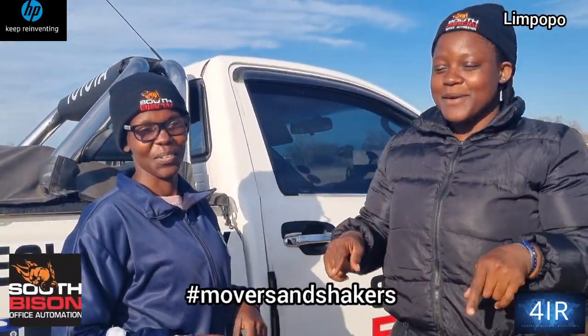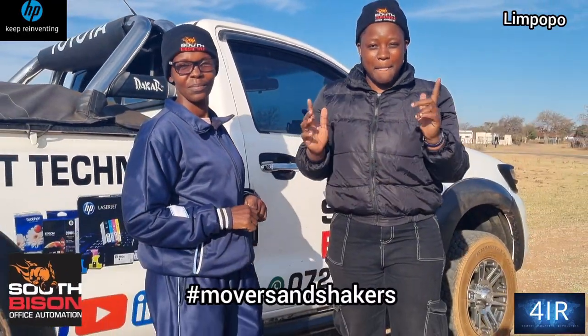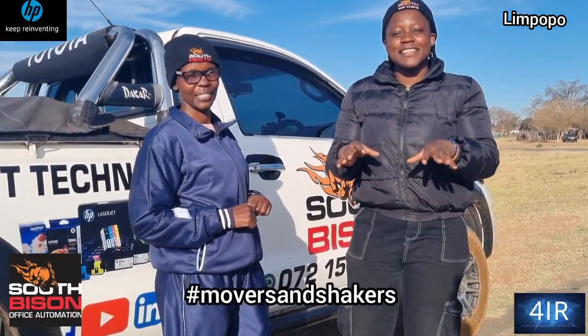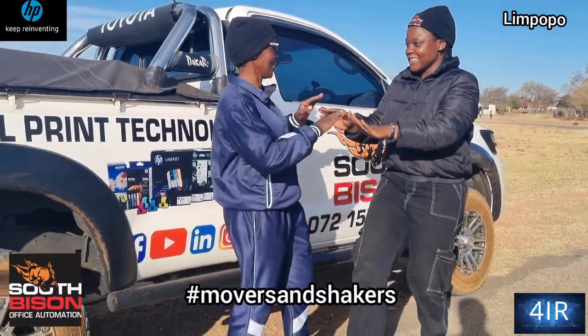I'm from the Mosa-Radiwana High School. For printing and also scanning and everything. So we are happy now — when the customer buys, we just wait to go.